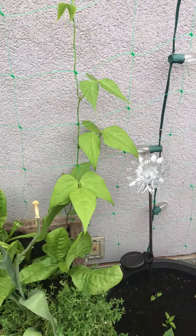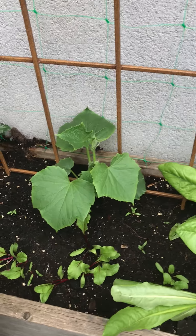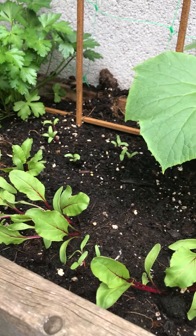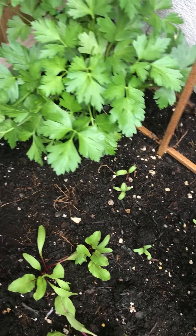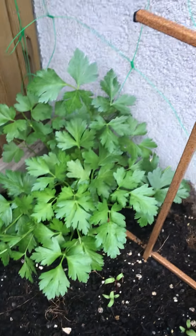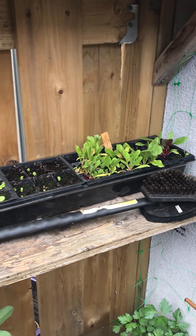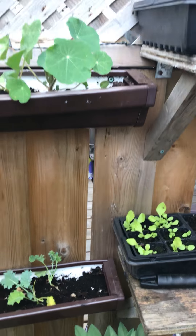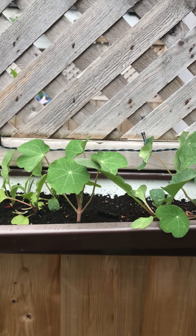And this is a cucumber, it's doing really well. I've got beets in here, and then where there was space I started new ones the other day, so I've got new ones coming up. Parsley, we've got Swiss chard in there and lettuce.